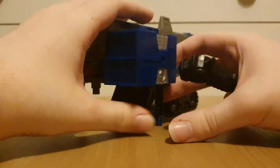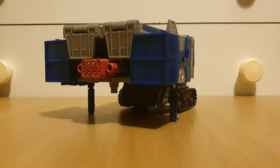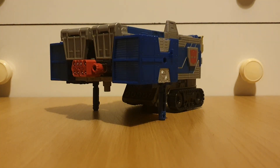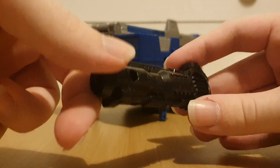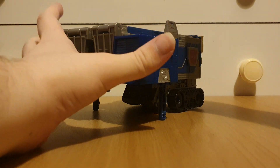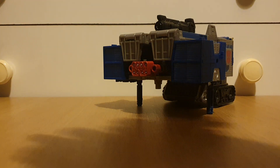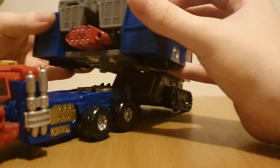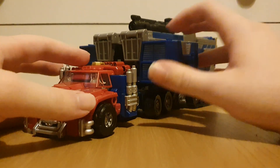One part is a bit more loose than the other, so be careful. The only accessory aside from the smokestack guns that Prime has is this gun, which is pretty much the Armada Ion Blaster. That just plugs on top like so. If we bring Prime back we can flip these up, plug that in, and then we've got the full truck mode — and yeah, that looks really nice.